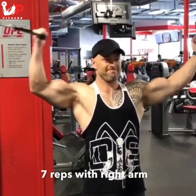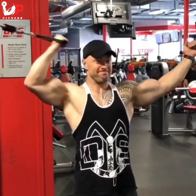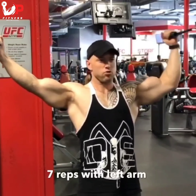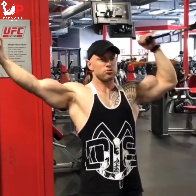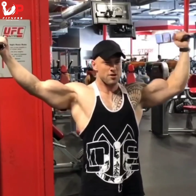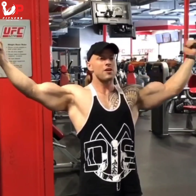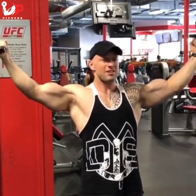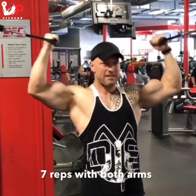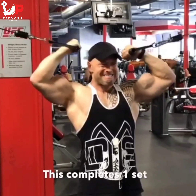Starting off this bicep cable combo with seven reps on my right arm, focusing on a medium speed. Then seven reps on my left arm. After that, I do seven reps alternating — right arm then left arm counts as one rep — for seven total reps. Then I finish with seven reps on both arms together, which completes one set. I use this as a bicep finisher for some workouts. Focus on quality before quantity.